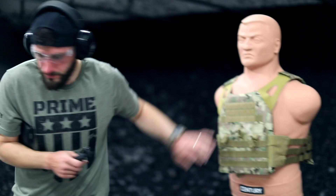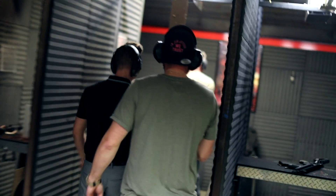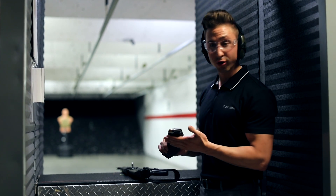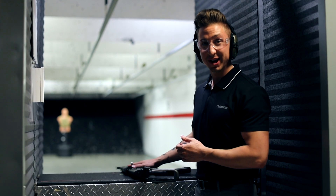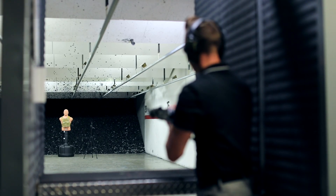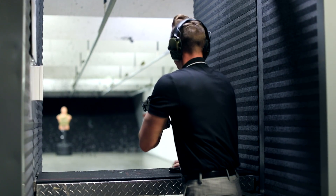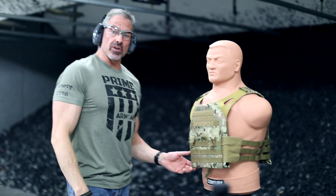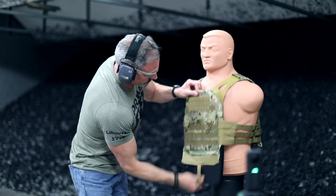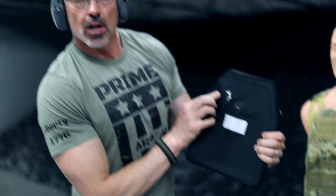AK time — 7.62. All right guys, now we're taking it up another level. We're shooting a 30 cal, 7.62x39 from the Zastava AK-47. Let's see what we can do. Okay, let's see what 7.62 does. And again, no penetration.